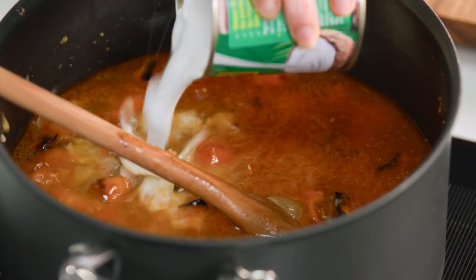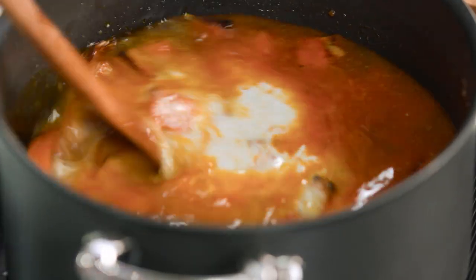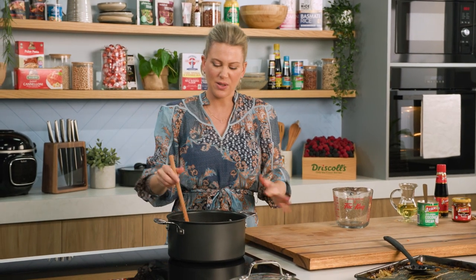I like to reserve some of the coconut cream just for the topping later on — pour that in and just leave a couple of tablespoons. Mix that in, and then this just needs to come up to the boil, turn it down to a simmer and cook for about 10 minutes. Everything in there is pretty much cooked; we just want all those flavours to marry.